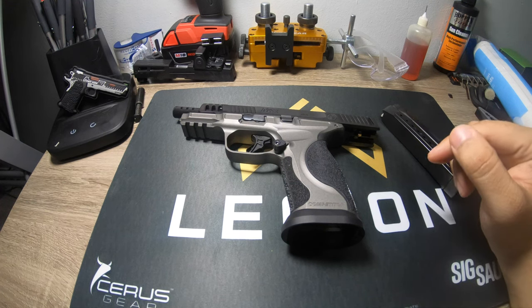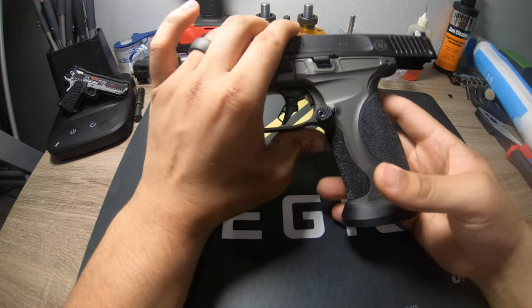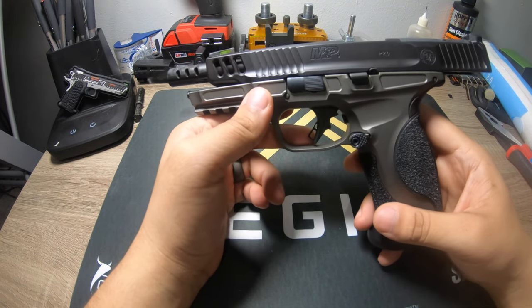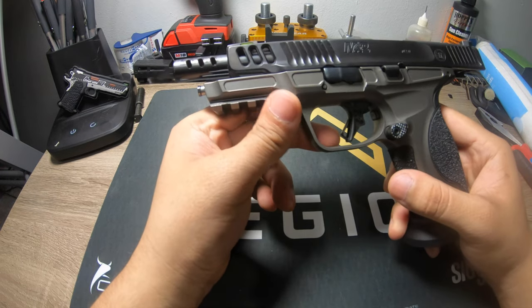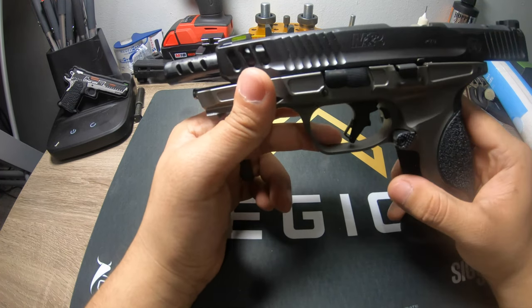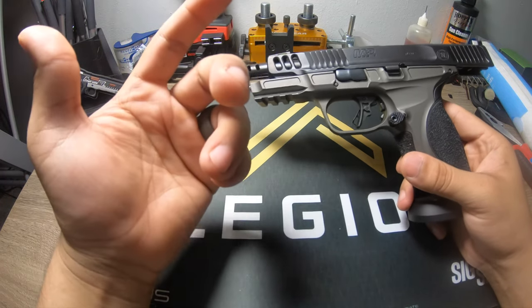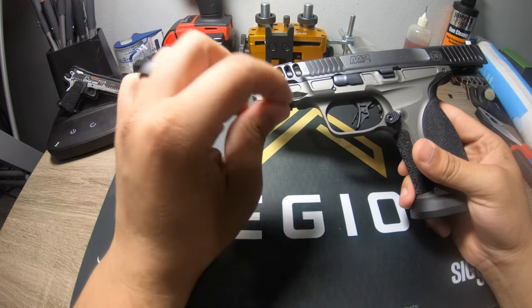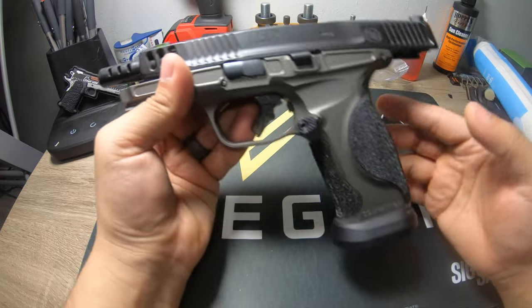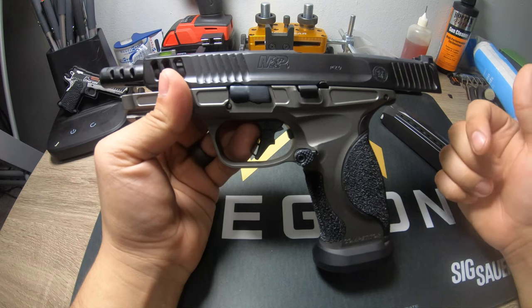Everyone can get online and see somebody who shoots these guns incredibly well and it looks like there's no recoil, then you put the gun in your hand and it's a lot to control. That's really the purpose of this channel — it's not tailored for professional shooters, it's for new people looking to get a gun. Personally, if you don't have this gun ported, you're probably not going to have that great a time. Even before porting, this gun is insanely accurate. I think it has something to do with the grip angle — it just feels more natural in my hand.